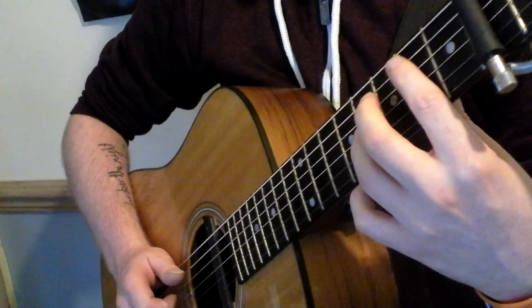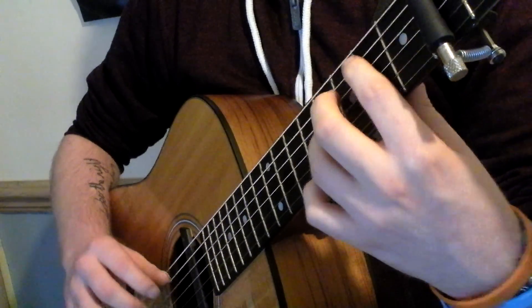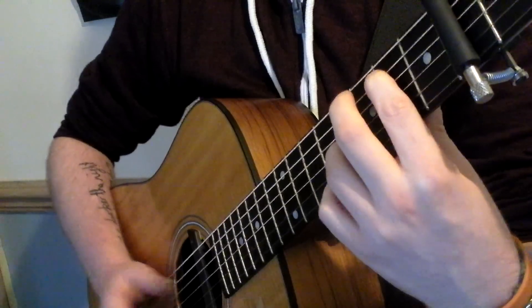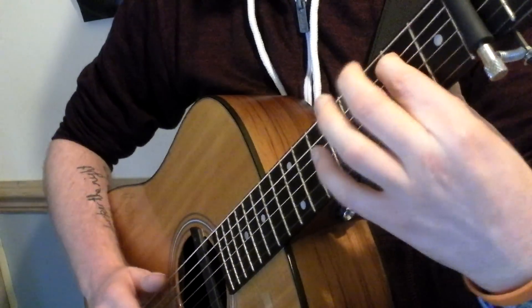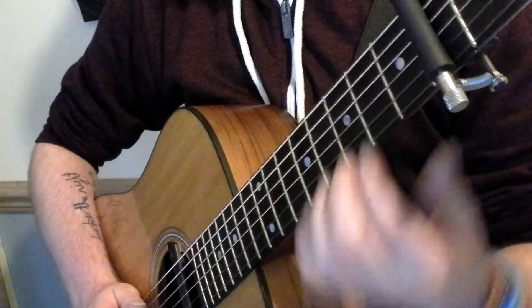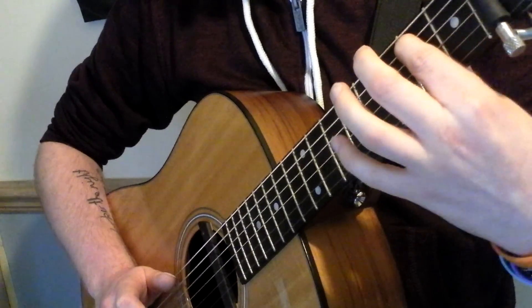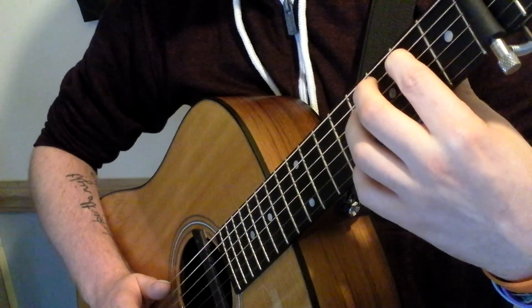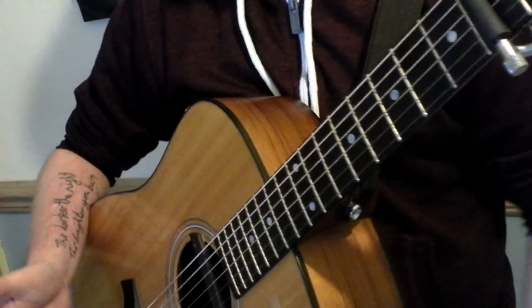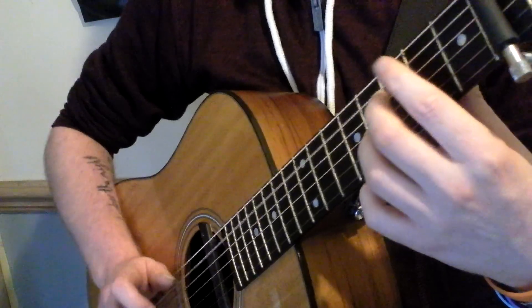Once you've done that, you then drop it down to the second fret, or the second chord that I showed you — the second fret of the A string. And then you strike the open A string again, hammering on to the second fret with your index finger on the A string. Then the same again as the way you did with the first chord — just repeat the motion.